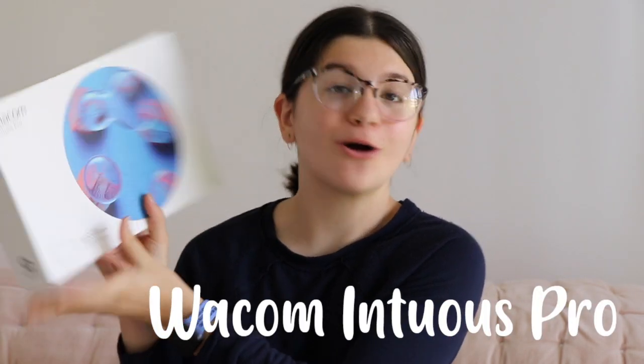Hey guys, welcome back to Zelle DIY. So today I'm going to be doing an unboxing of the Wacom Intuos Pro that I just got, and I'm really looking forward to this video. So without further ado, let's get into it.